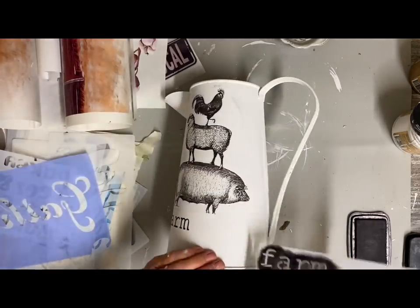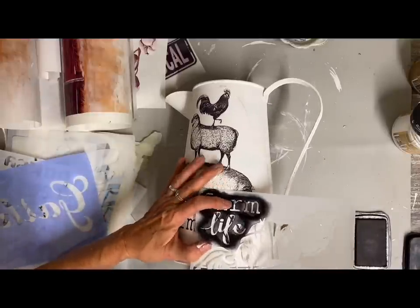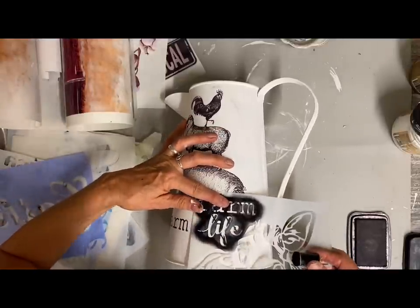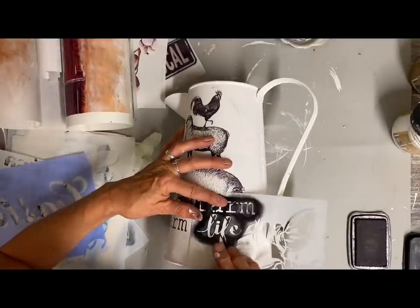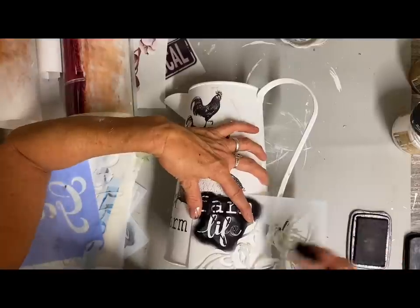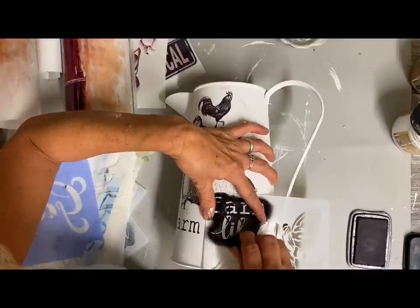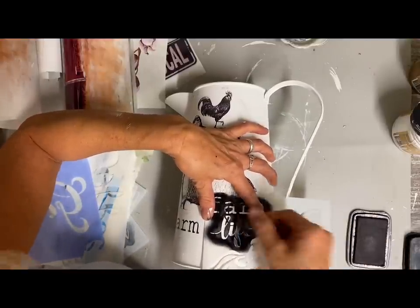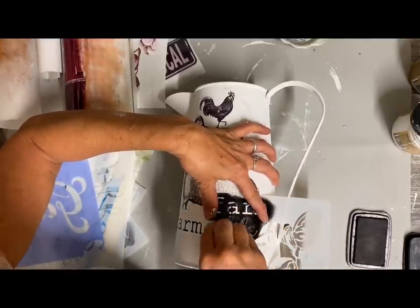Once I finished the stencil, I'm going to take the Stazon ink pad and just kind of rub the ink pad over all the edges. That will make that black almost look like you have white enamel with black around the edges, but I'm not going to do full coverage. So it'll be a cross between that and just a heavy distress, but I felt like I needed to add quite a bit of that black because I'm using black lettering on this.